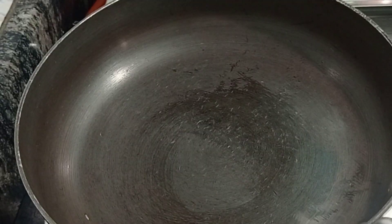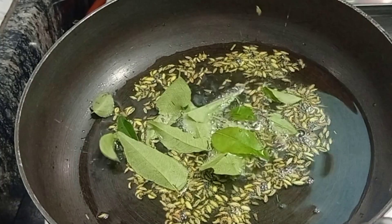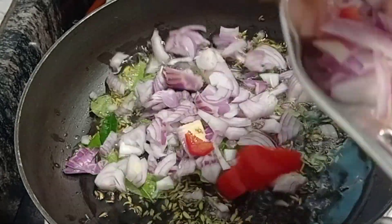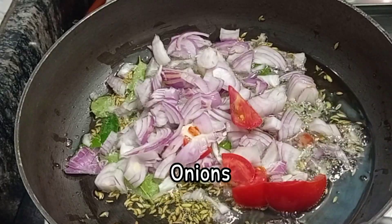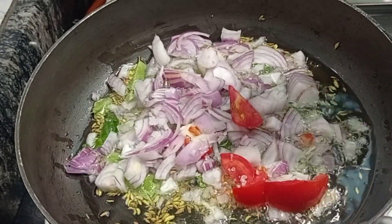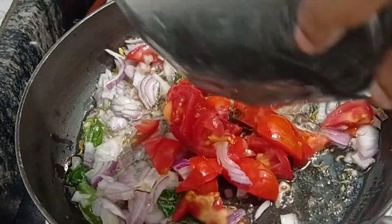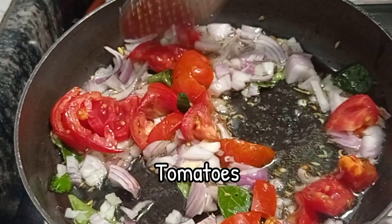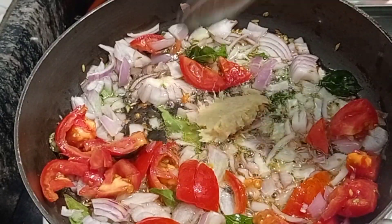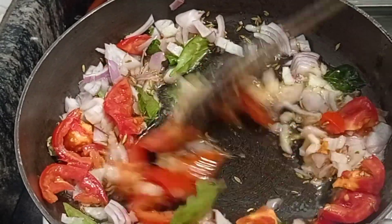Next, take a kadai, put some oil, and splutter one tablespoon of fennel seeds and also a few curry leaves. I have used two big onions, chopped. Sauté the onion well with some salt, then add one tomato. After that, add one tablespoon of ginger garlic paste — it's a freshly prepared ginger garlic paste; don't use the store-bought tin variety.